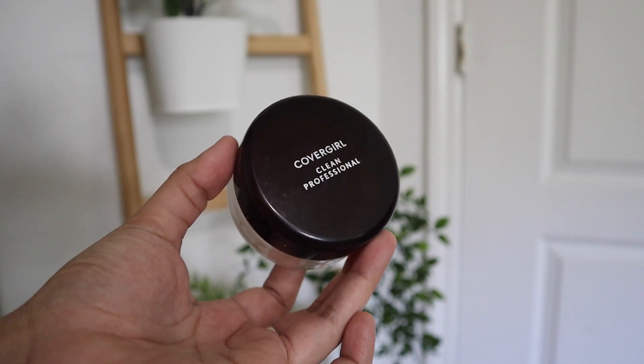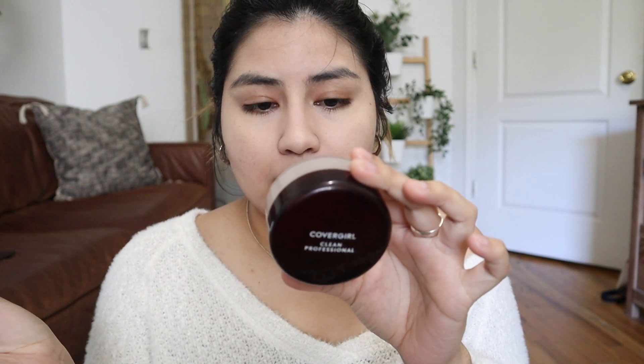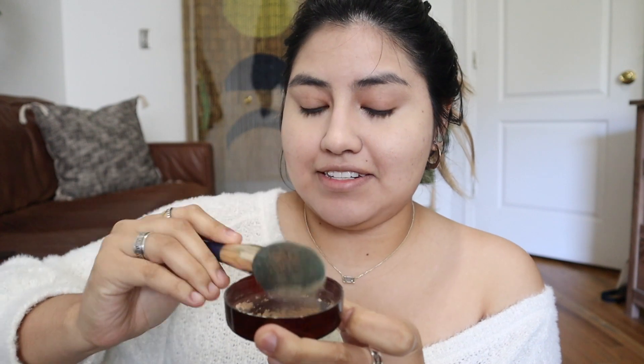Then I set everything with my CoverGirl Clean Professional Translucent Powder Loose Powder in Translucent Medium. I've been using this since high school! I tap away the excess and just apply it. It's pretty translucent but does bring it a little closer to my skin tone — and since I'm using the concealer to highlight, it needs to be just a little lighter than my skin tone anyway, or else what's the point.